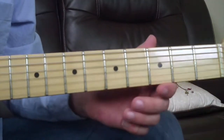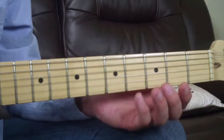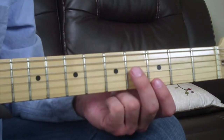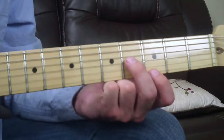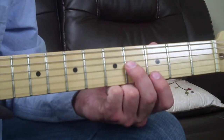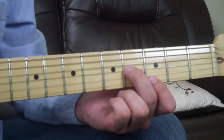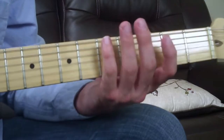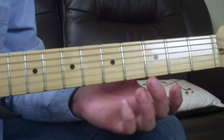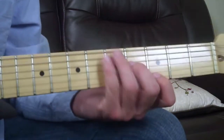The reason these are called a sixth interval is because they are six notes apart. The first one we're going to play is a major sixth interval in the key of G. B to G is six notes, so that's why it's a sixth interval — there are six notes separating them.